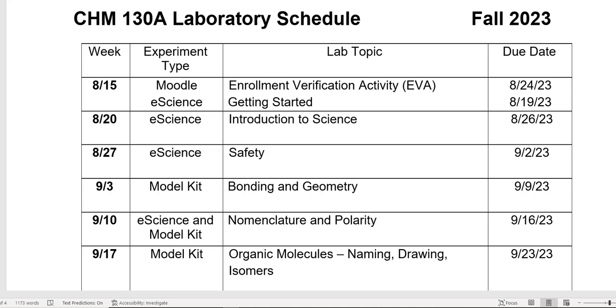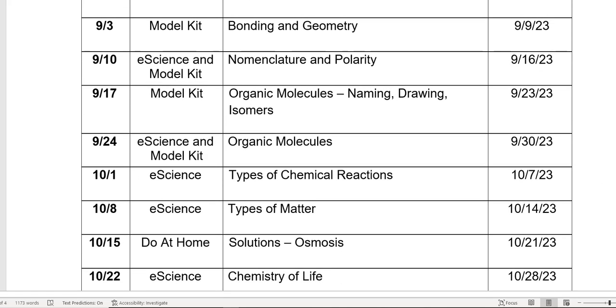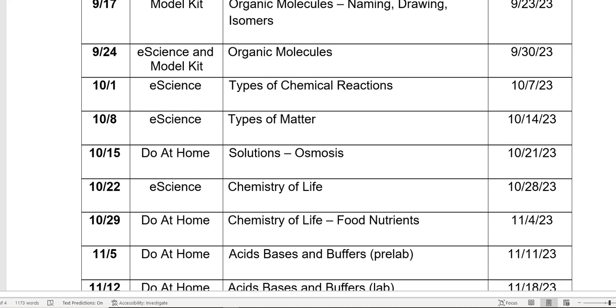These are due the first three weeks. Week four requires the model kit that you get from the bookstore, so you don't need the e-science kit for week four. Weeks five and six use the e-science background information, but you will use the model kit for the polarity portion, and the nomenclature part is more of a pen and paper lab. These labs give time to make sure that everybody has their kit. Starting on September 24th, all of these labs are going to use the e-science kit.